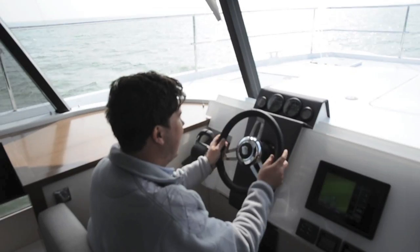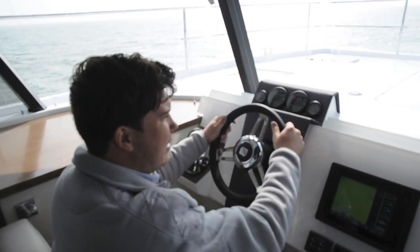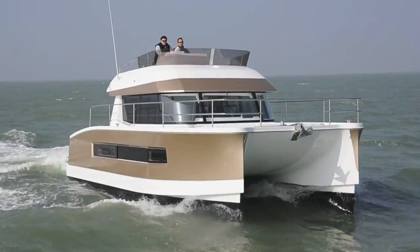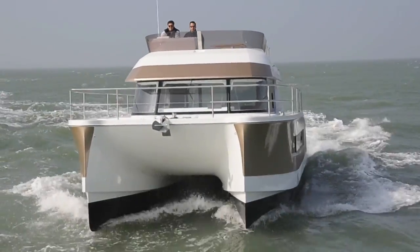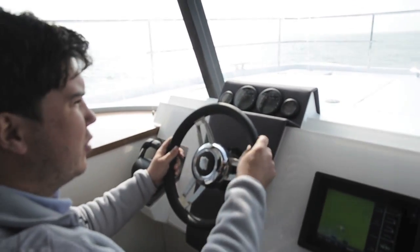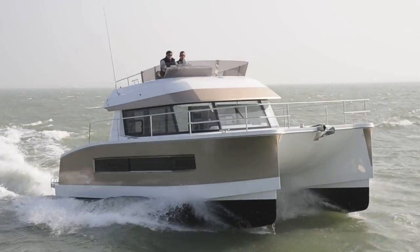When it comes to steering, no catamarans are exactly sporty, and this one — the steering's pretty stiff, quite a few turns lock to lock, and she doesn't turn particularly quickly. But it doesn't really matter; this is not what this boat's about at all. What matters is that she tracks lovely and straight, needs very little attention to the wheel at pretty much all speeds, and those hulls just dig into the water and keep you on the straight and narrow.